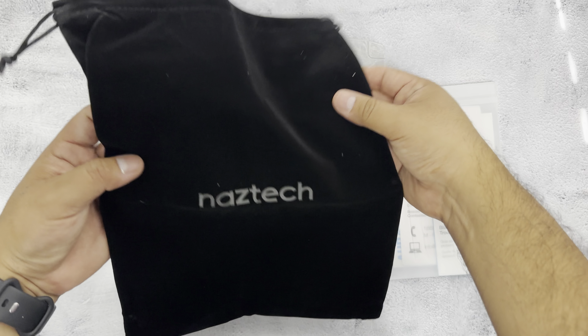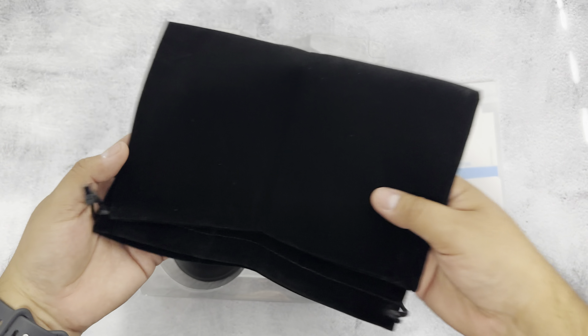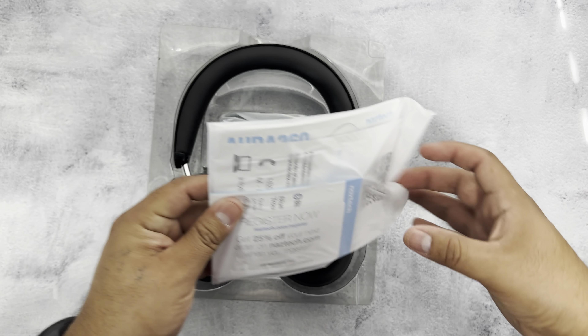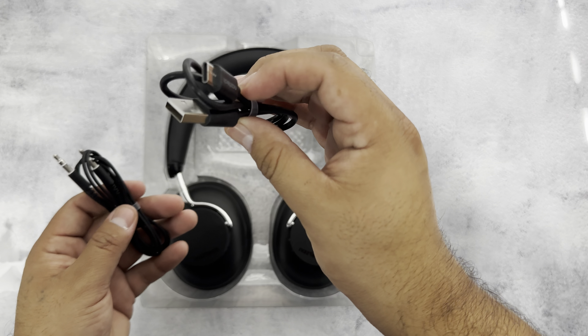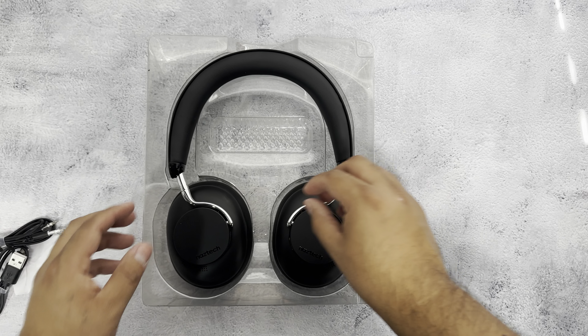Here's the carrying pouch — it looks like a nice material with 'Naztech' right on the front. We get some cards here; looks like we can register the product, probably for the warranty. We also got the charger: USB-A to USB-C, an auxiliary cord.